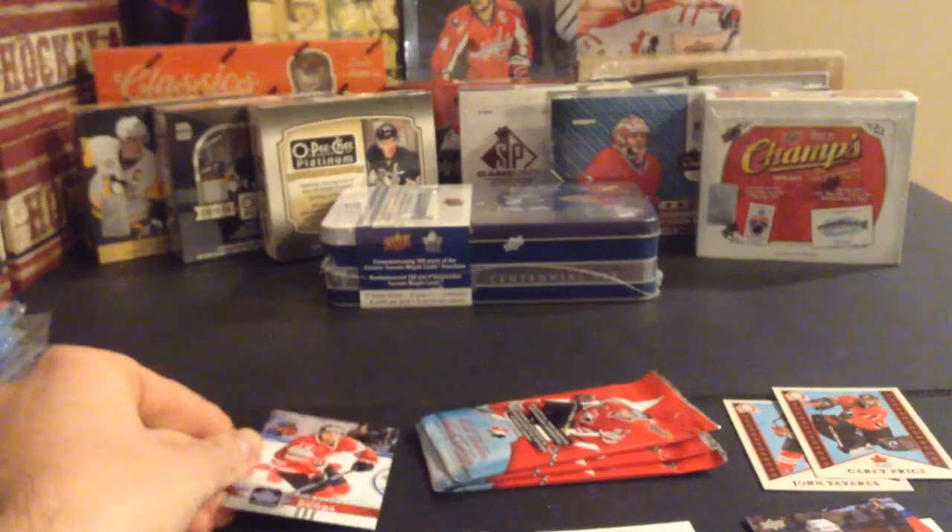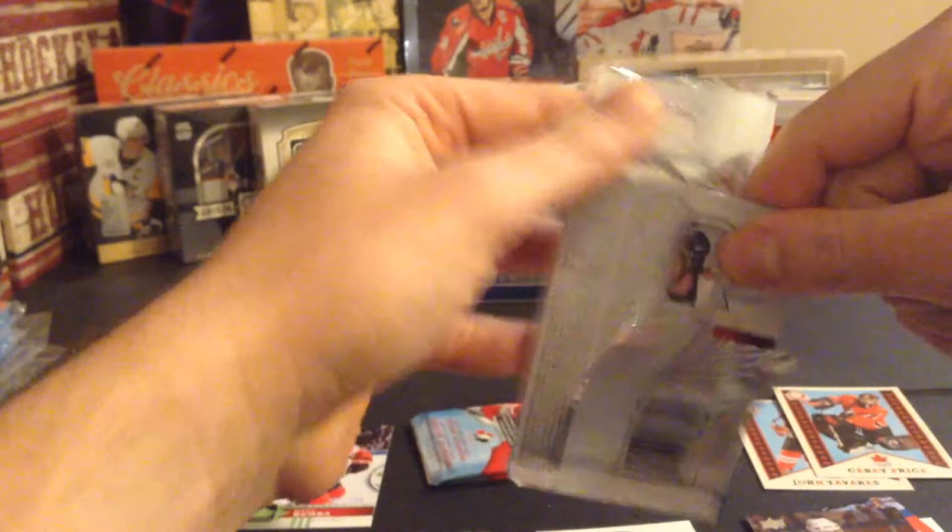Numbered 24 of 100. So basically exactly like in Upper Deck where you can get the exclusives numbered to 100, and there's also the high gloss numbered to 10.